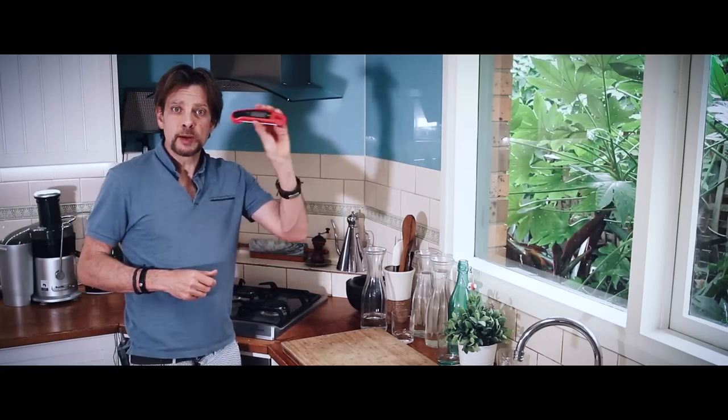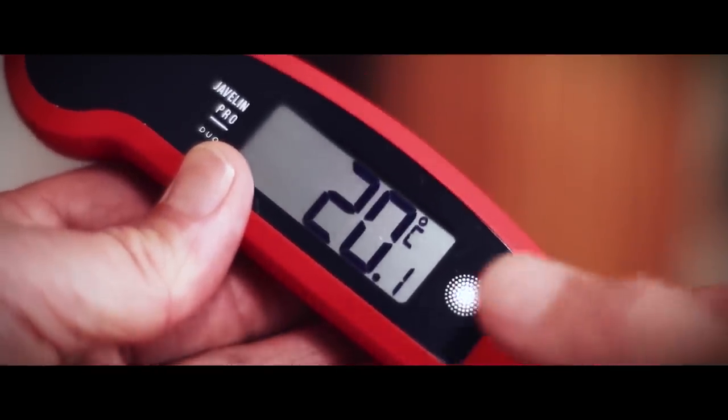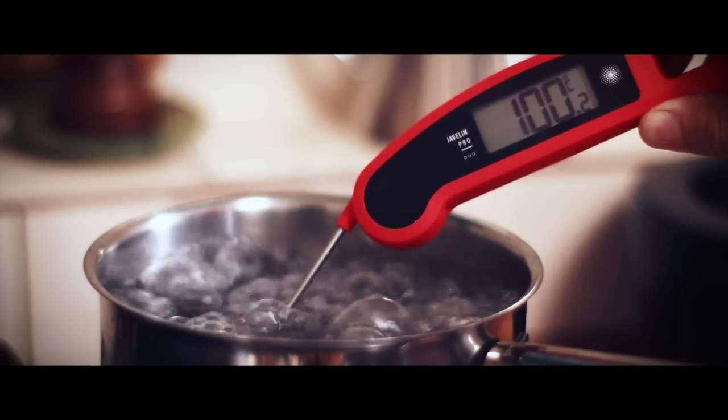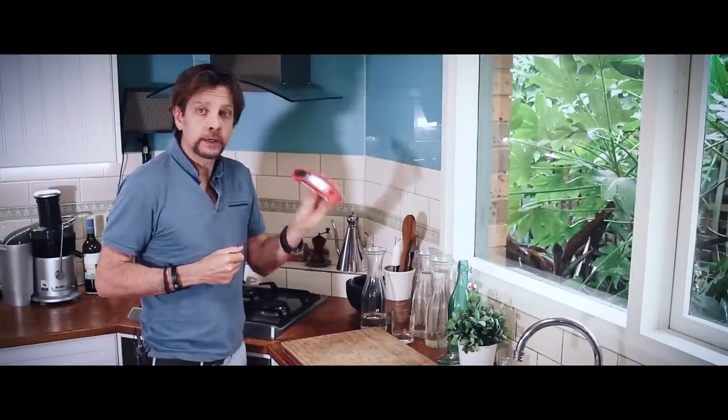Today I'm not doing a recipe, I'm doing my first ever review. This is a food thermometer — it's called the Javelin Pro and I actually bought it online. It's not a sponsor at all. I'm going to put it through its test so you can see for yourself how it performs, and hopefully you'll get some benefit out of it.